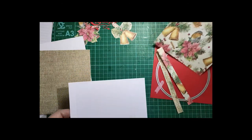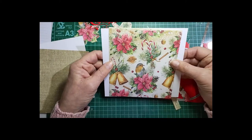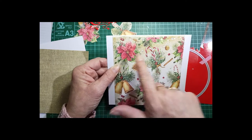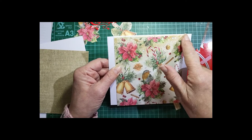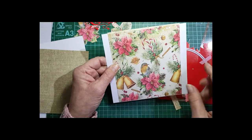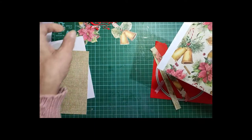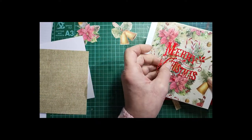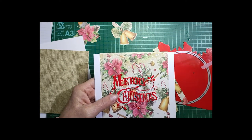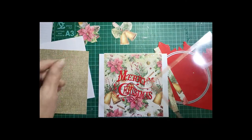The next piece you need fits in between those two score lines. You've got 6 and a half inches wide with a half inch on each side, so that inner piece is 5 and a half inches across and 6 inches deep. That will be stuck on and then an aperture cut into it. I've cut out my Merry Christmas sentiment for behind the aperture, and I've cut the acetate and put tape around it, so that's all ready to go.